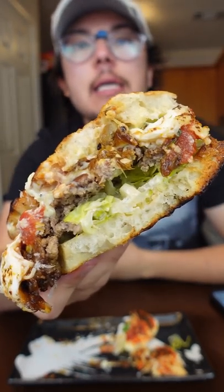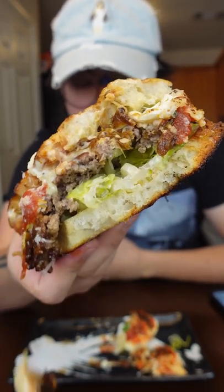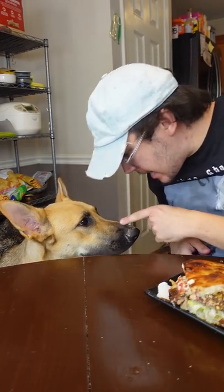The flavor, the eatability, the creativity — this is a 10 out of 10, but god damn, this thing is just falling apart everywhere. Final score: 8.5.